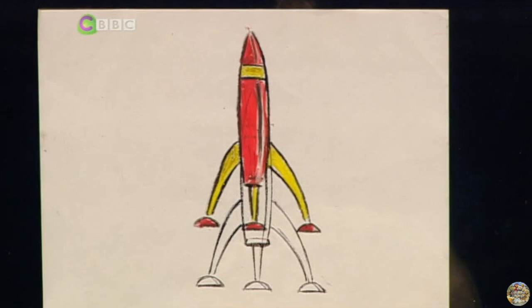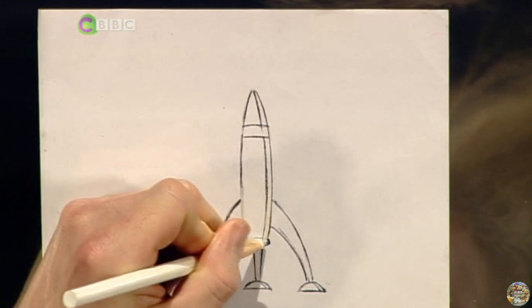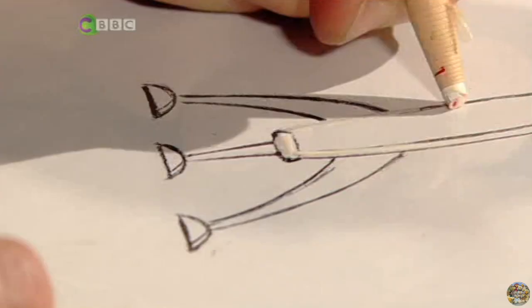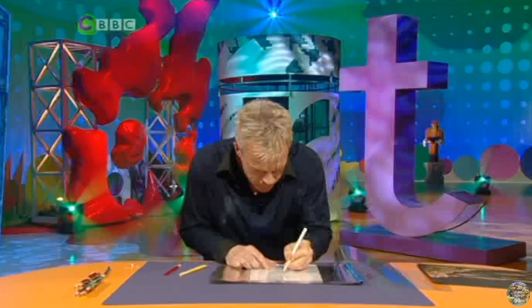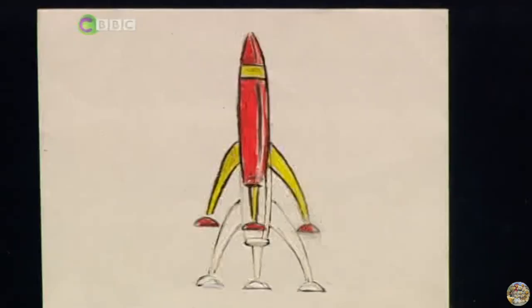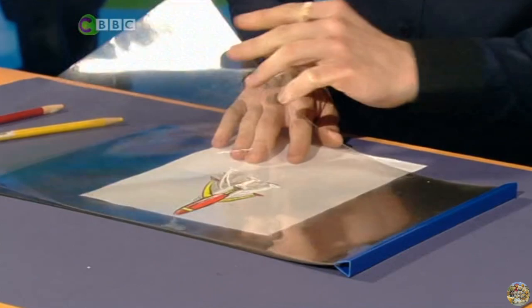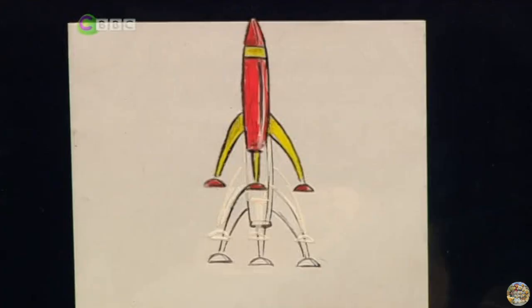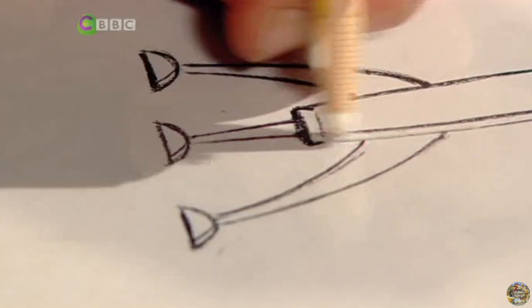Let me just line it up first — excellent. Flip it over; that's always very important to make sure you don't draw on the top sheet. Just literally go around the rocket again, this time in white, just fairly roughly over the surface. Line it up, take it away — perfect. It already looks like it's beginning to move. Now let me go three sheets down and do the same process — line it up, just slightly offset it.